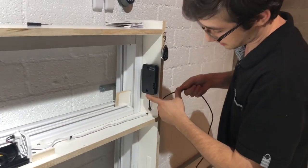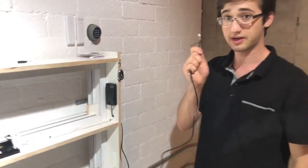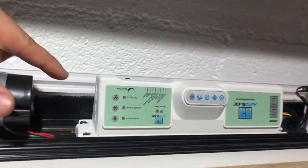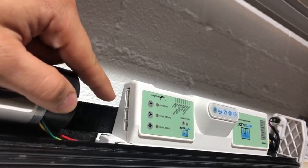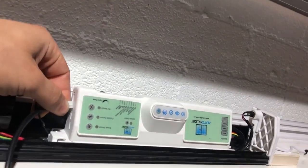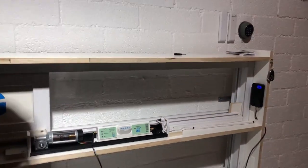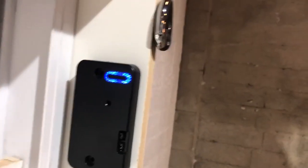Grab the cable — ours is already plugged in and threaded through the display rack. Grab the other end and plug it into the pet sensor port. Please note: do not plug it into the sensor closest to the floor. You want the second from the bottom, which is directly in line with the pet sensor port. I've plugged it in and now the RFID sensor is on — you know it has power because the blue LED light is on.